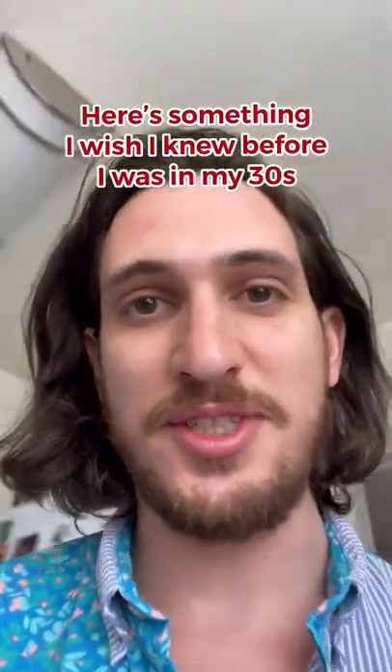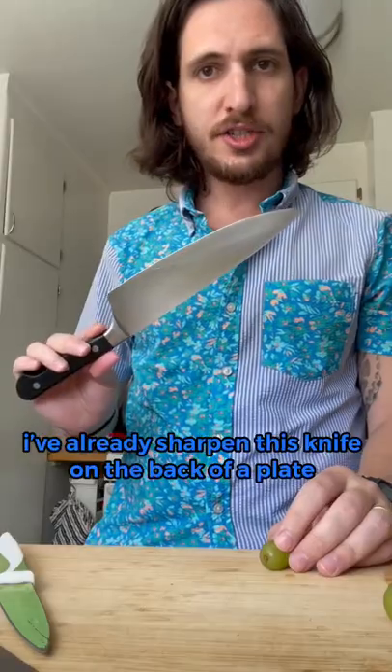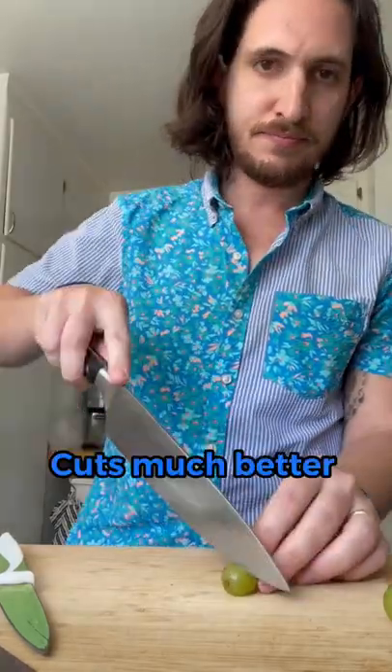Here's something I wish I knew before I was in my 30s: you can sharpen a knife with the back of a plate. Be careful with knives. I've already sharpened this knife on the back of a plate — cuts much better.